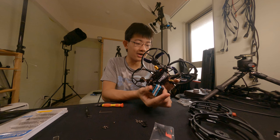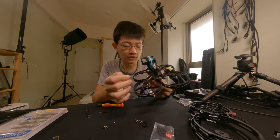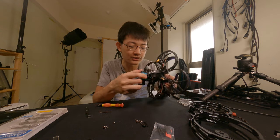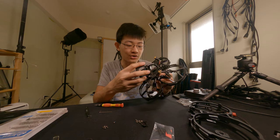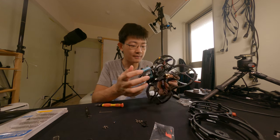I found two more screws. One is under the video radio transmitter — that screw needs to be unscrewed. Another screw is under the GoPro camera mount, so you need to detach the entire camera mount to get to that screw.